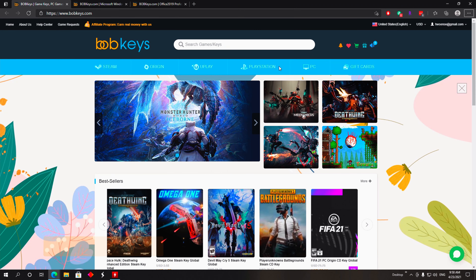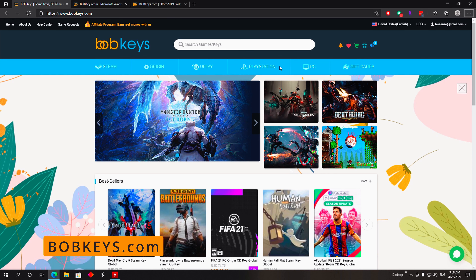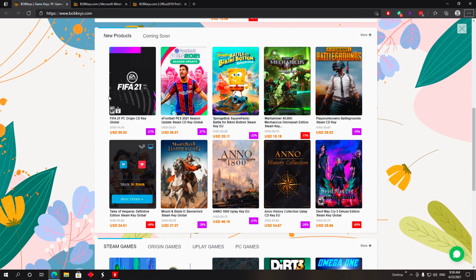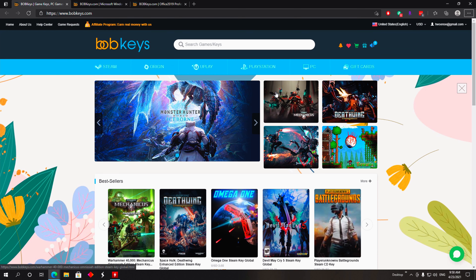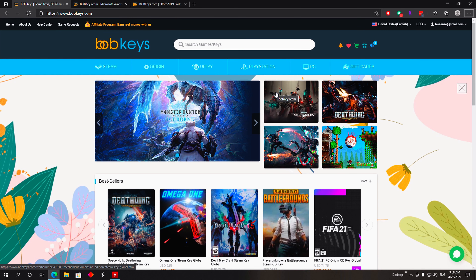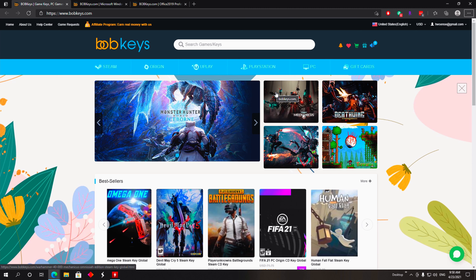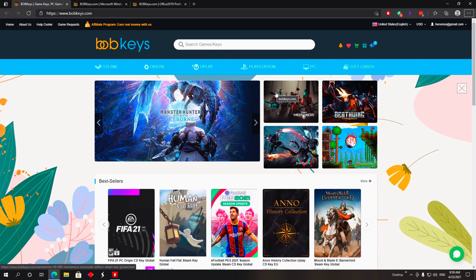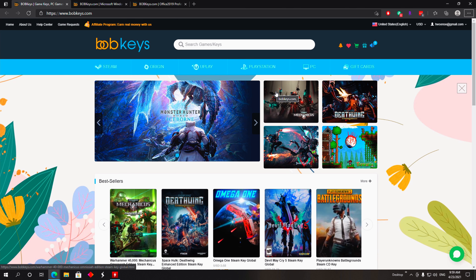This video is sponsored by Bobkeys, one of my personal favorite websites when I want to purchase a license for a game or software. Their catalog is quite big — Steam games, Origin games, Uplay games, PlayStation games for those on consoles, and of course software licenses for Windows and Office. You guys know me — I test and build a lot of computers — and Bobkeys has teamed up with me to offer 25% off every license you want to purchase.